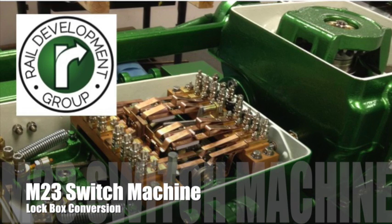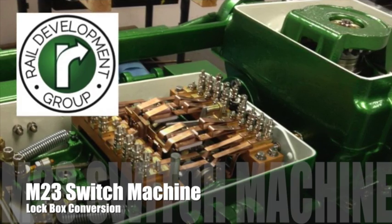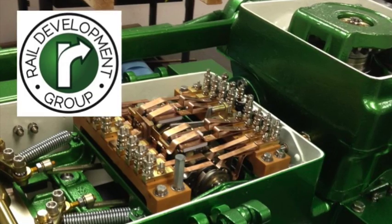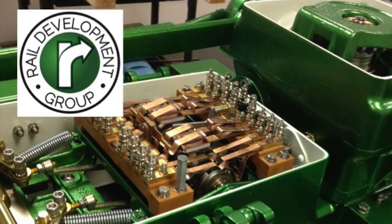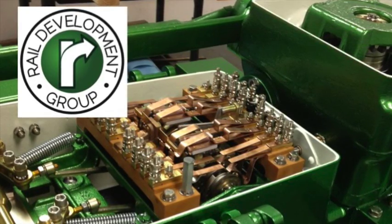Hi, this is Dave from Rail Development Group with a short video on how to convert or flip the lockbox in an M23 machine. This video will cover the locking requirements of the M23 lockbox and will describe how to convert or invert the lockbox.